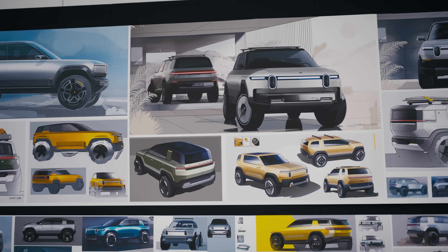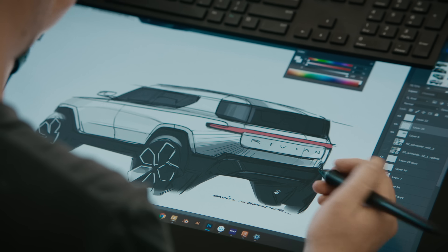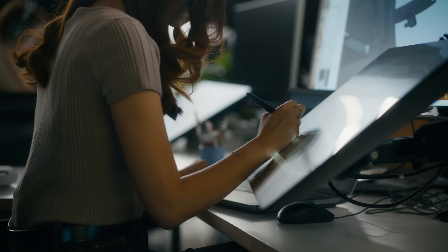At R2, we spent a lot of time thinking about how we design a vehicle that feels 100% Rivian, but new, fresh, energetic. It wasn't just one sketch — there are hundreds and hundreds of hours and ideas that go into trying to find that perfect balance of what they need to be.